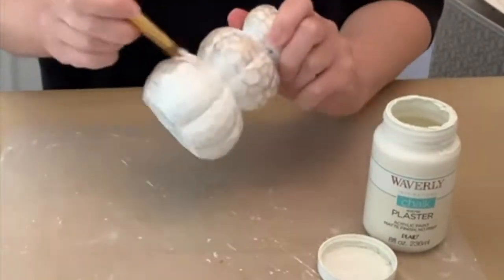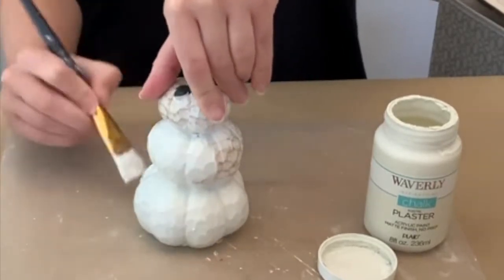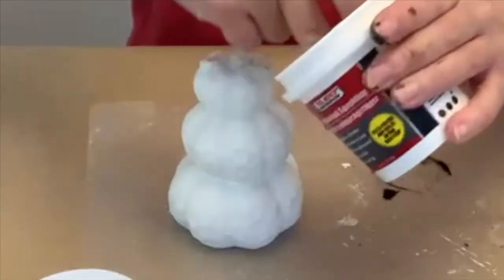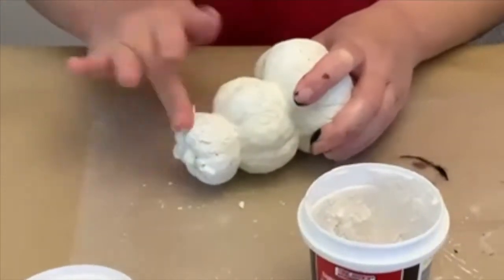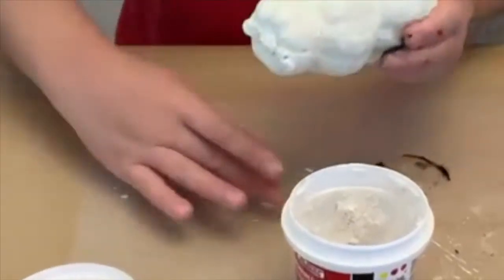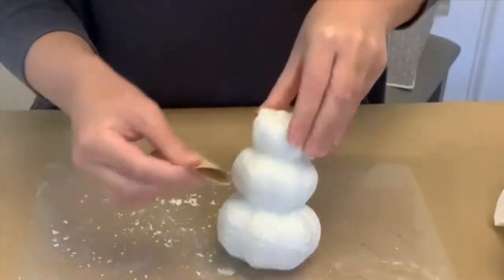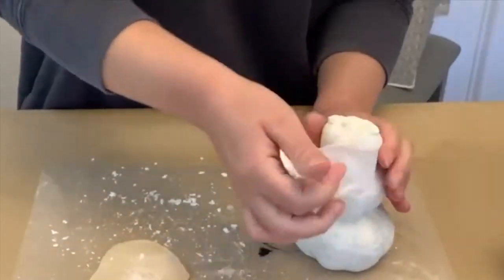I'm using Waverly chalk paint in the color Plaster. I probably could have skipped this step — you'll see in a second. If you found one that wasn't broken on top, you could use a sander or grinder for ceramic to take the top stem off. After painting it, I noticed the engraved words and vines were still visible, so I'm taking some lightweight spackling from Dollar Tree to fill them in, letting it dry, then sanding off the extra chunks. Then I mix baking soda with the Plaster paint and a little water to put a nice thick textured coat across the whole thing.